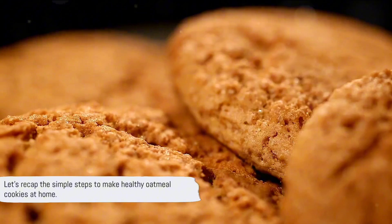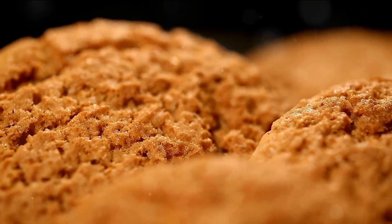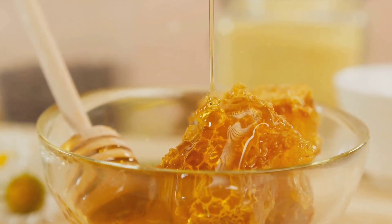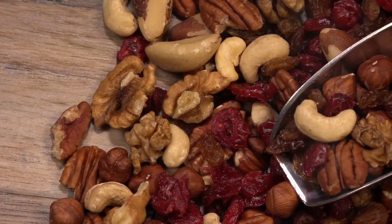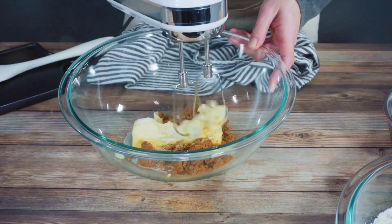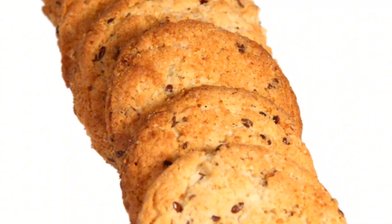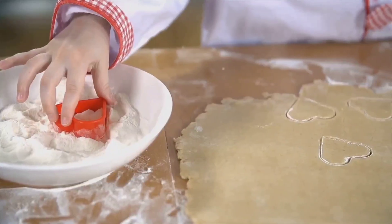Let's recap the simple steps to make healthy oatmeal cookies at home. Our journey began with gathering our ingredients — whole grain oats, an excellent source of fiber that can help reduce cholesterol levels, and whole wheat flour, packed with essential nutrients often stripped away in white flour. We highlighted the use of natural sweeteners like honey or pure maple syrup as a healthier alternative to refined sugar, and the value of adding nuts or dried fruits for flavor and nutrients. We then mixed our dry ingredients together, separately combined our wet ingredients, and slowly incorporated the dry mixture into the wet one, ensuring a well-combined dough.